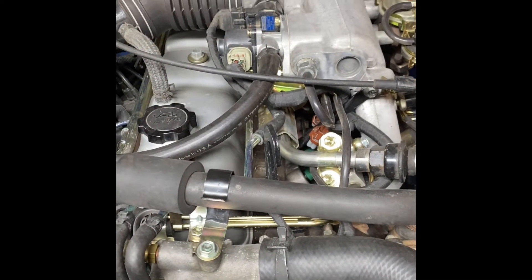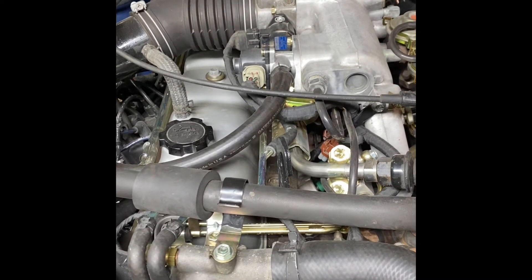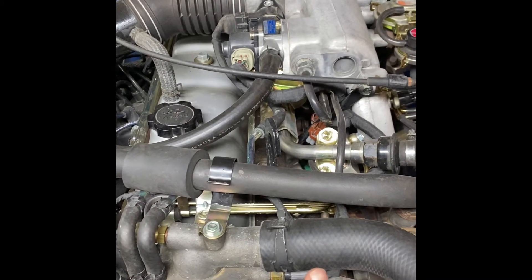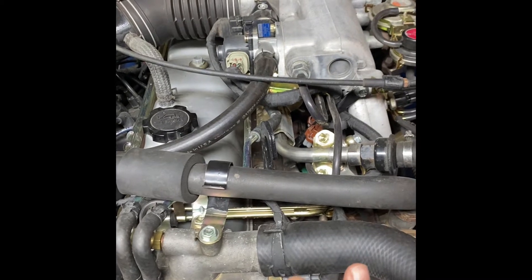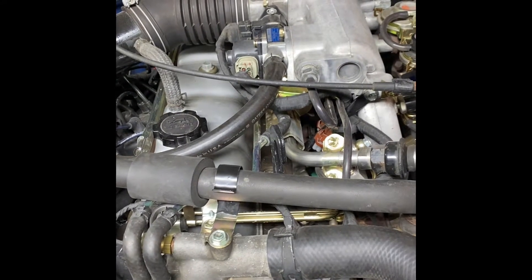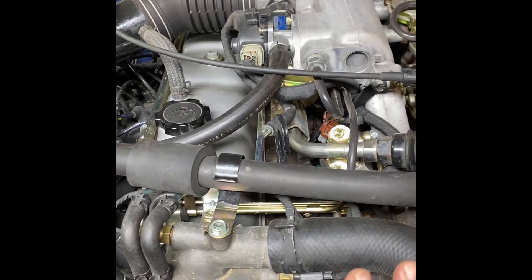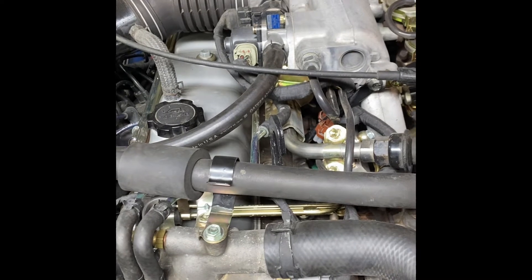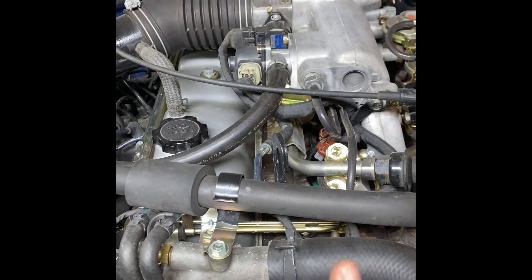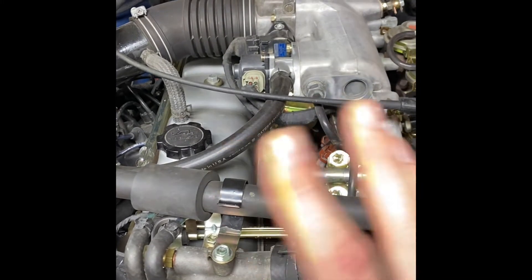Hey everyone, happy Saturday — a little Saturday tech here. It's Chase from Cruiser Cult. Today I'll be talking about the 3FE. I'm well versed in this engine since I own an FJ62 and I've dealt with a lot of electrical gremlins. So today I thought I'd talk about some of the main culprits if your engine is not running well. First and foremost, get your hands on a copy of the factory service manual — electronic or hard copy — it's absolutely wonderful and really helps you troubleshoot.